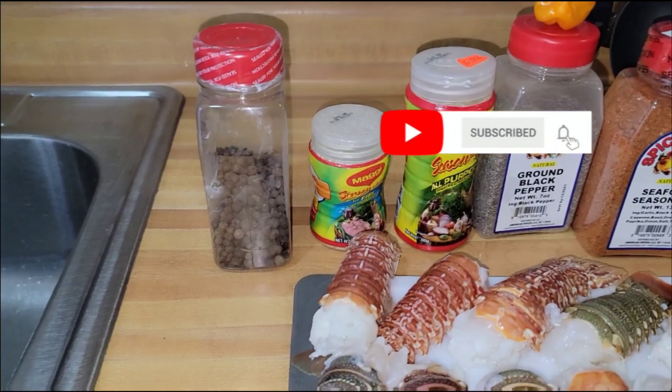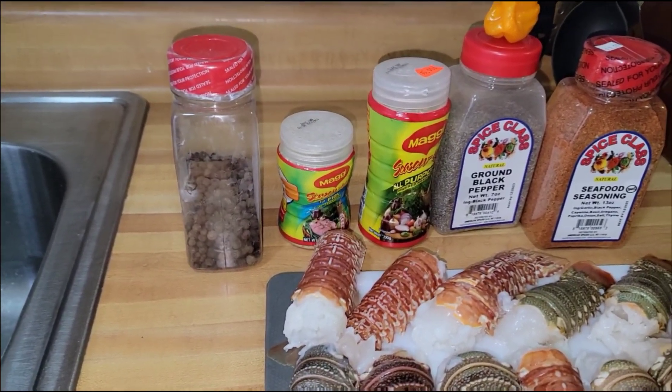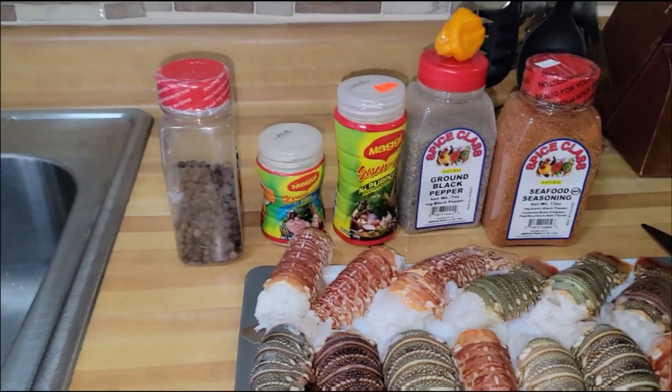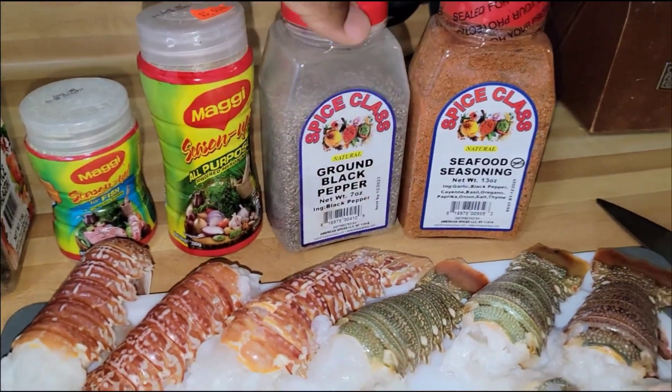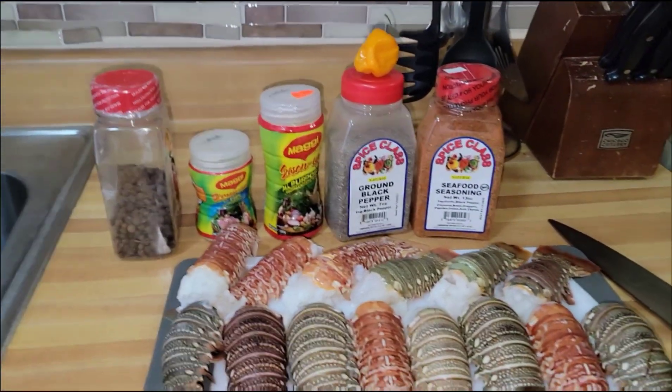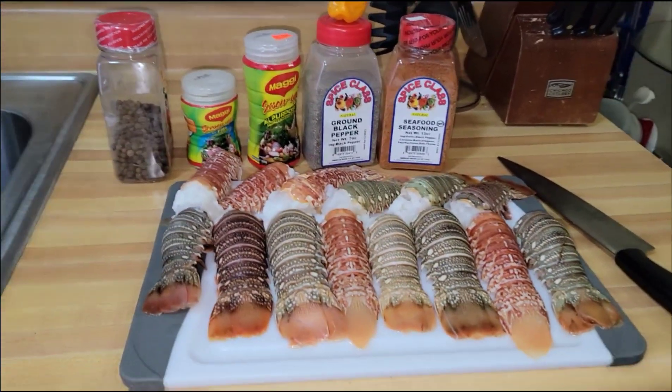As for the pimento, I just love the flavor of it. What I'll be doing is crush the pimento as fine as I can get it, maybe as fine as the black pepper, and I'm going to use it to marinate my lobster tail. We're just going to fry up and have a feast, so stick and stay, guys.